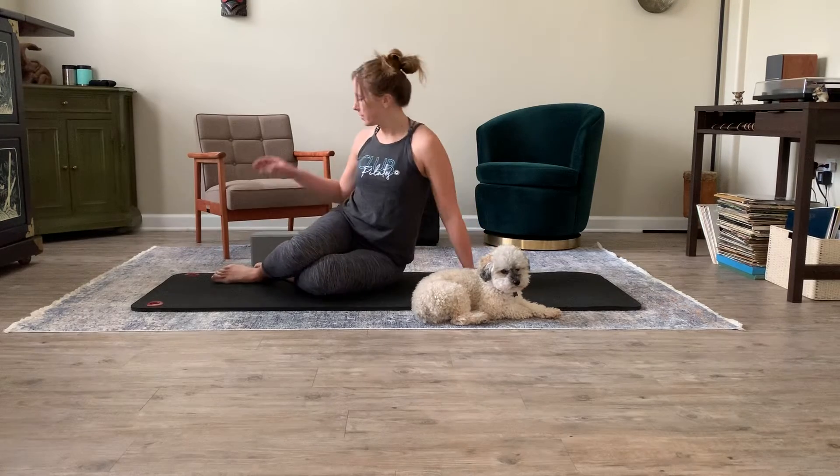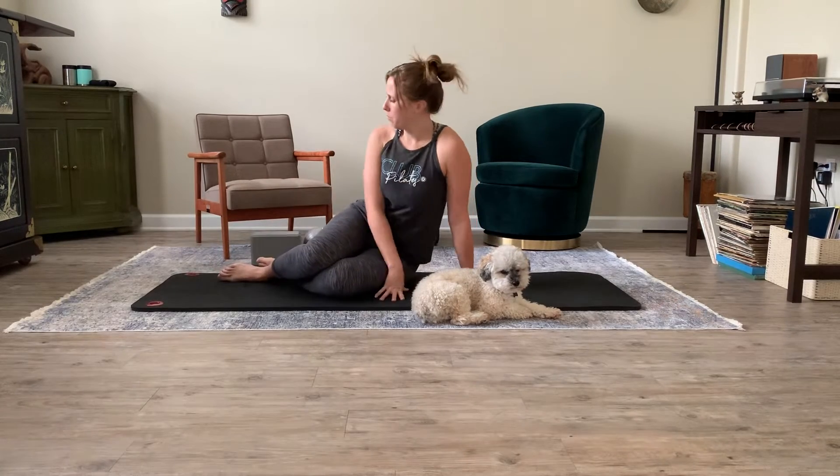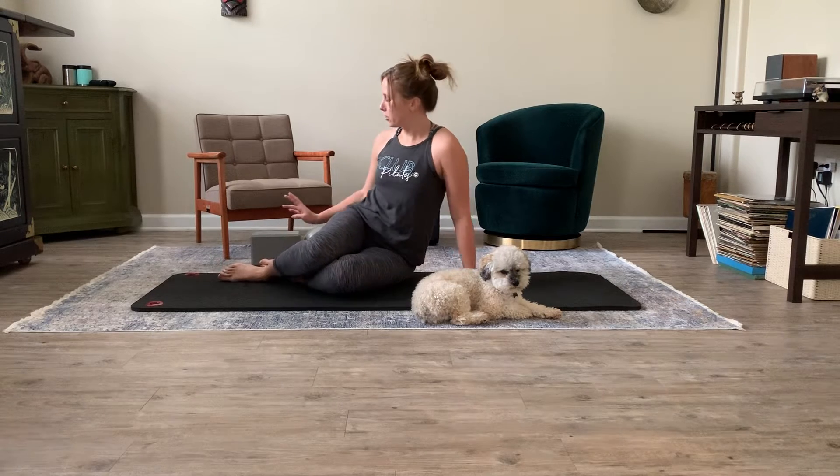Hi everyone! Welcome to March Madness. Today's exercise is side bend. We're going to get started seated on the mat, in what kind of looks like a mermaid position.